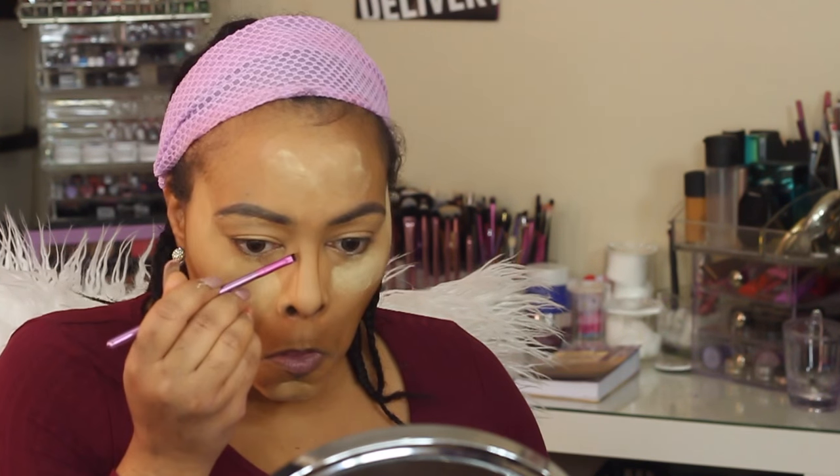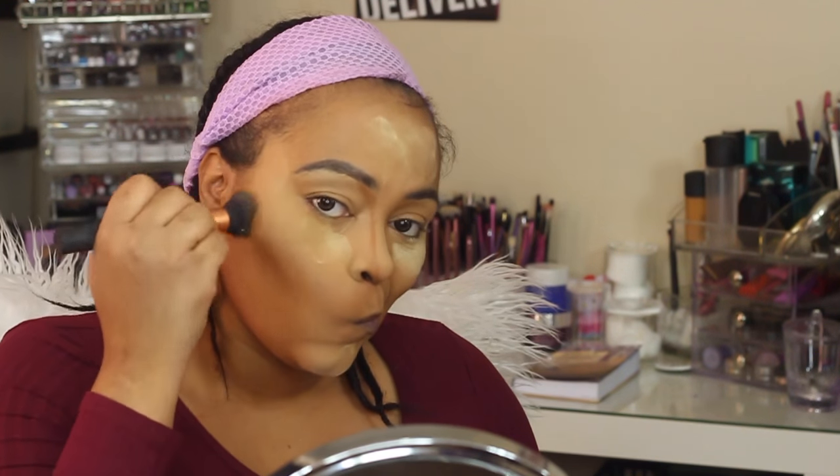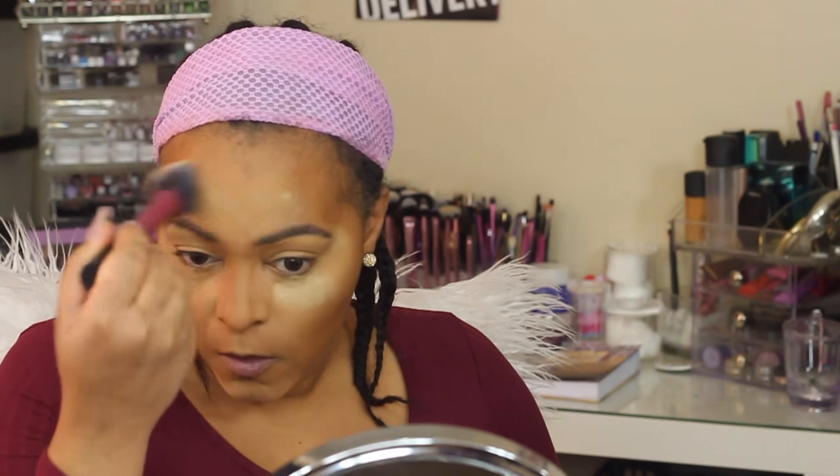I'm going to go in and do a little bit of contour using my Black Opal True Color foundation in Hazelnut, contouring in all the places the trends call for — cheekbone, nose, and forehead. I'm going to blend that out with a Real Techniques brush and then sweep away the powder with another Real Techniques brush.